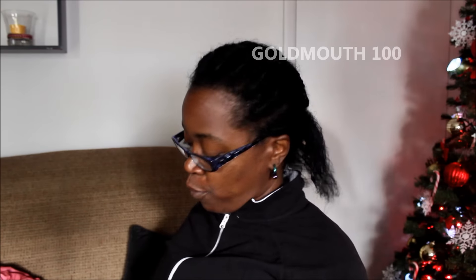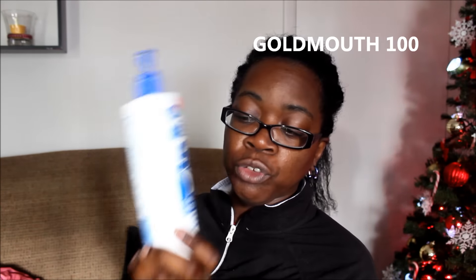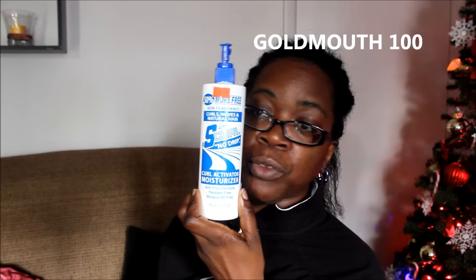Now like I mentioned before, this is all I got in my hair right now, and this is something that I did use for the whole process. It's called Luster's S-Curl No Drip Curl Activator and Moisturizer, and this is a holy grail for my head and for the matted up parts in my hair.